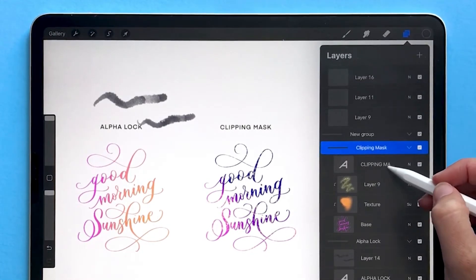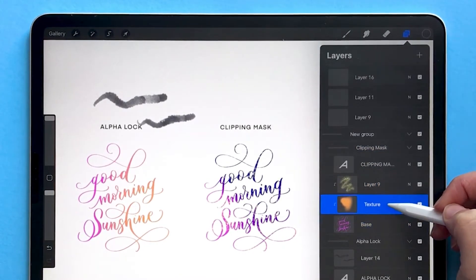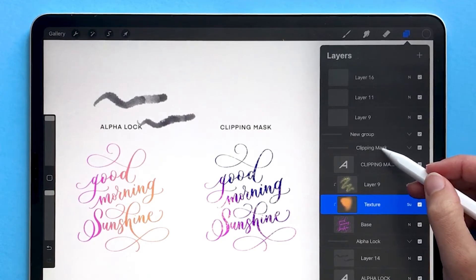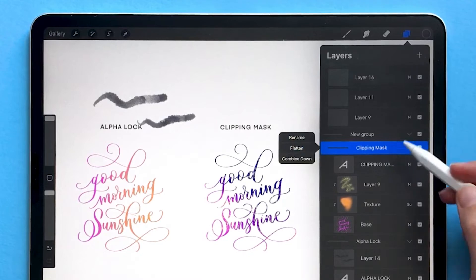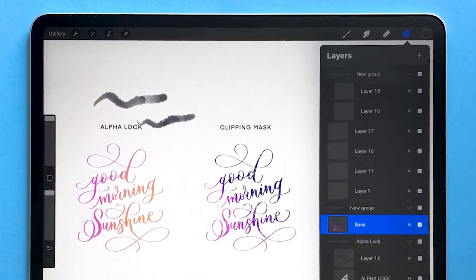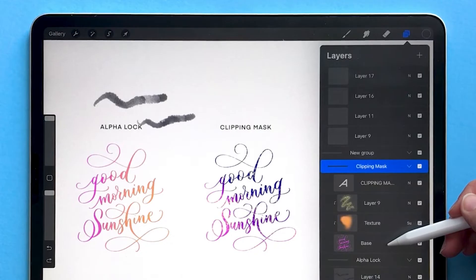The benefit of groups is that you have multiple layers that are related to one another but still editable separately. However, if you want to merge everything within a group onto a single layer, you can tap on the group name and choose 'Flatten.' That action is permanent, so you can't re-separate those layers unless you immediately choose undo, which will move all of those layers back into the group.